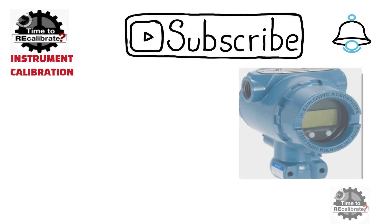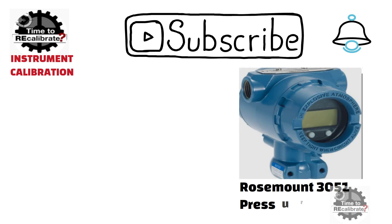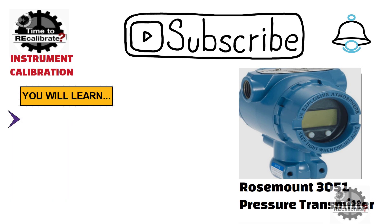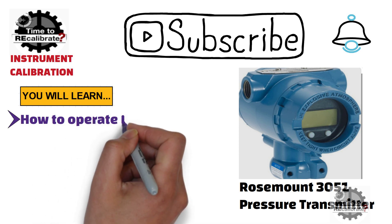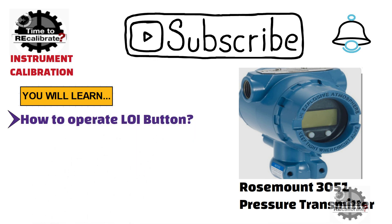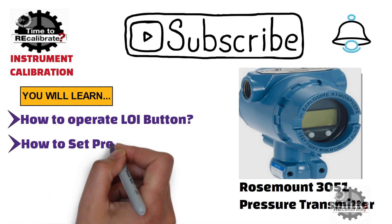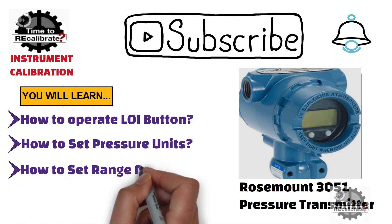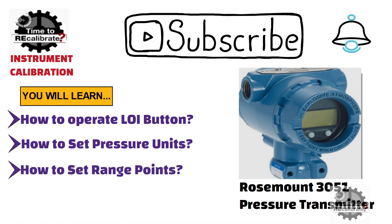This video is on the Rosemount 3051 pressure transmitter. In this video, you will learn how to operate the local operator interface buttons of the Rosemount pressure transmitter, how to set the pressure units, and how to set the range in the pressure transmitter by using the local operator interface.